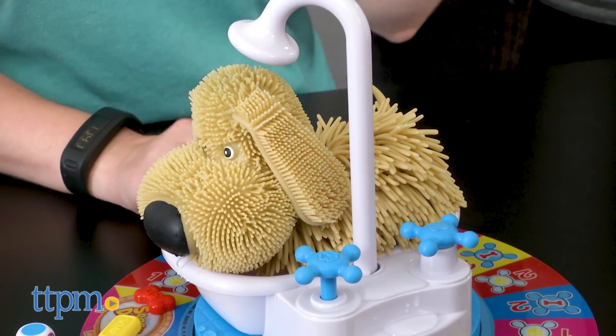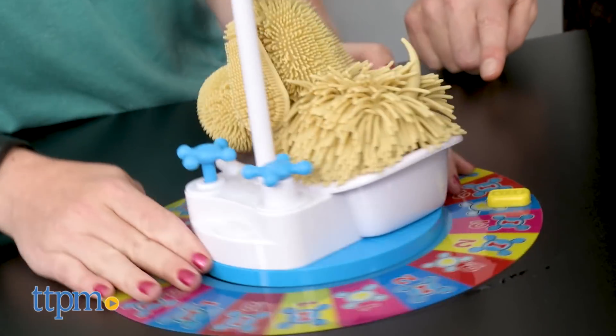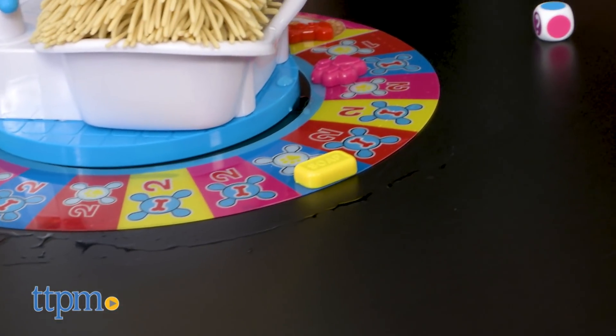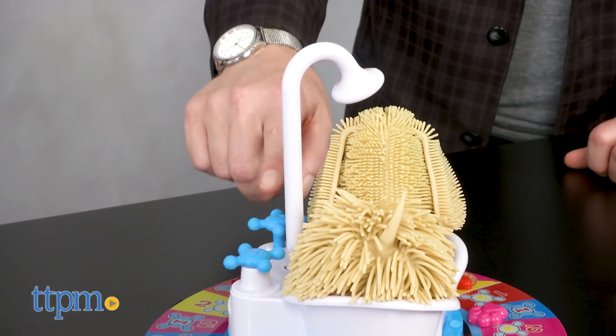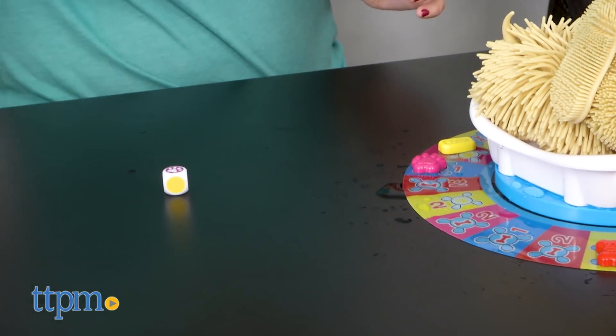Then you follow the action shown on that space, which will either be a pawprint or a dog bone. A pawprint means you push down on the pawprint handle the number of times shown to get the dog soaked. A dog bone means you turn the bone handle the number of times shown. Turning the handle is what will eventually cause the dog to start shaking, but you don't know when that will happen.